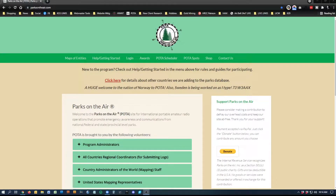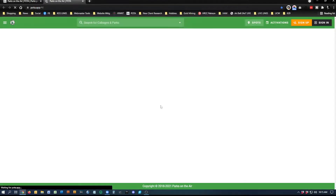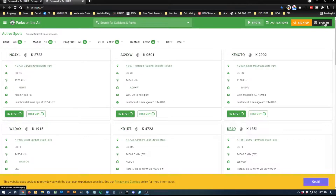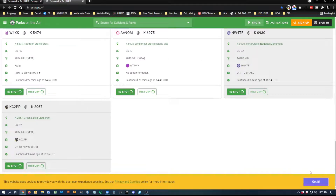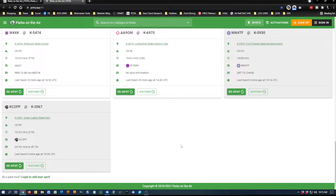Let's go to the POTA website. You'll see we're at parksontheair.com. You can sign up with these guys for free — just click on the login button if you don't have a login already, and you can sign up or sign in. This page is where you can actually spot yourself, or other people who hear you on the radio can spot you. You have to be logged in for it to work.